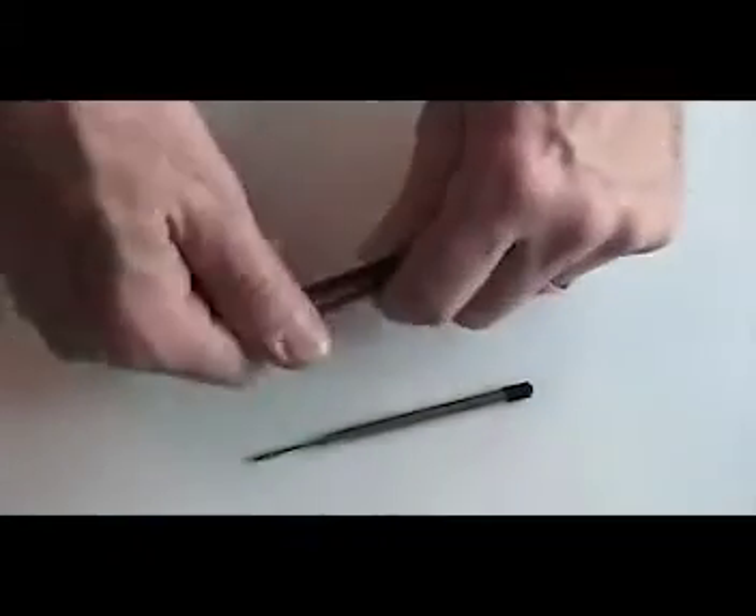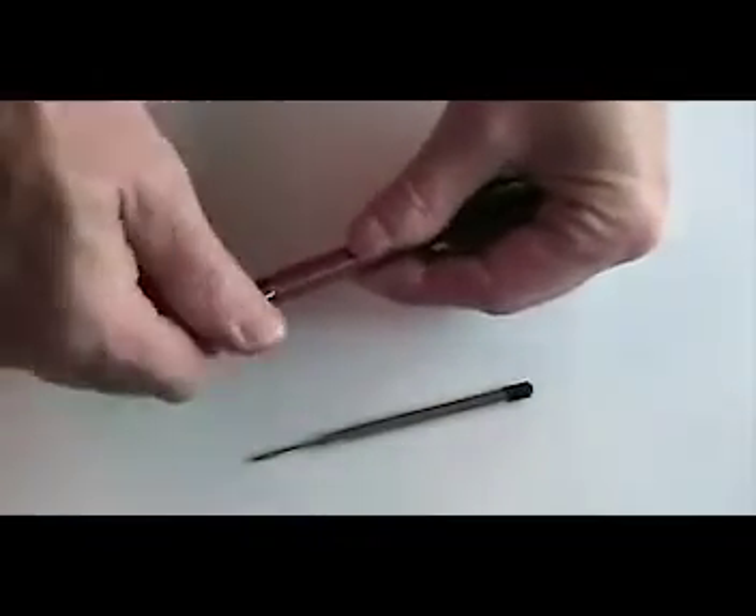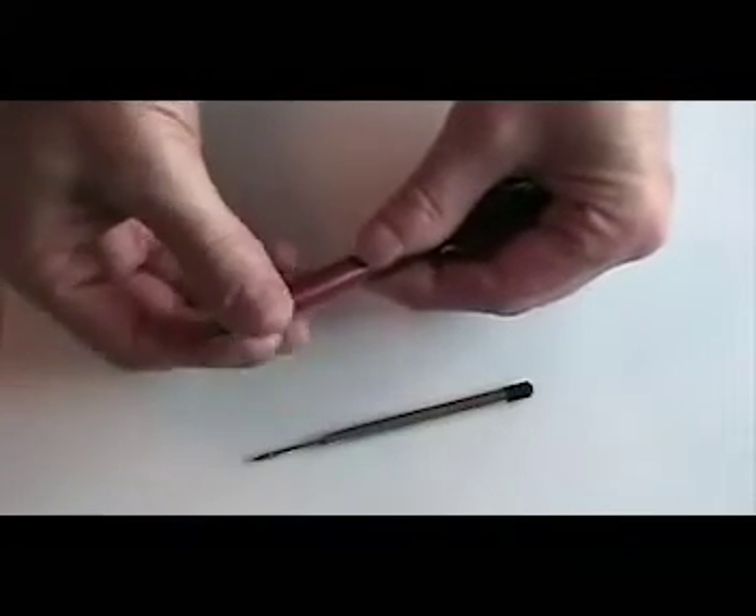To change the Parker type ink refill in your Bolt Action Tech Pen, simply unscrew and remove the bullet tip, being careful not to lose the spring.